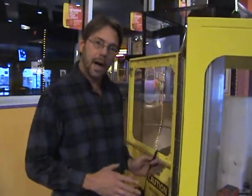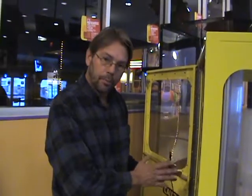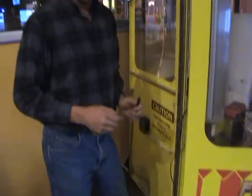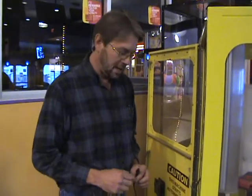What we're doing here is we're checking power from the computer board to the wire that feeds power to the spin motor. If we get a spin motor fault in the front, this is one of the things that you may need to do.